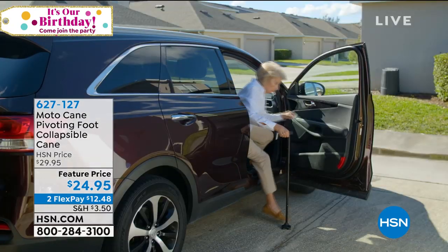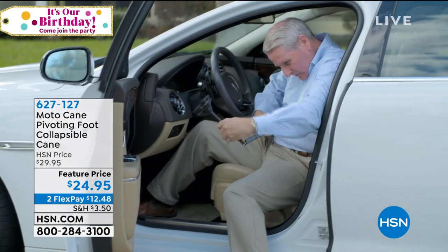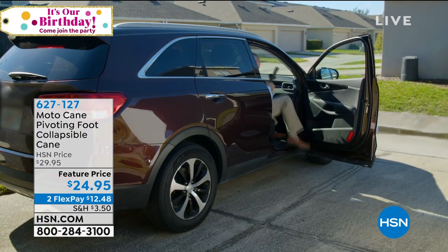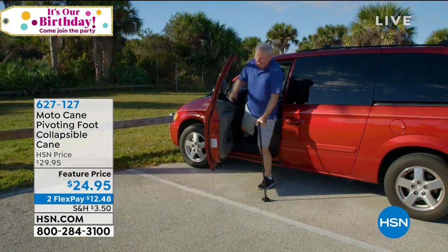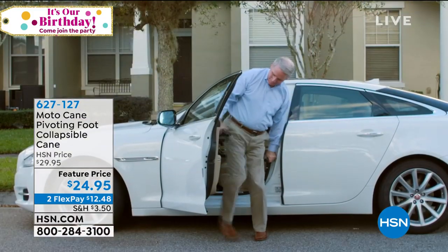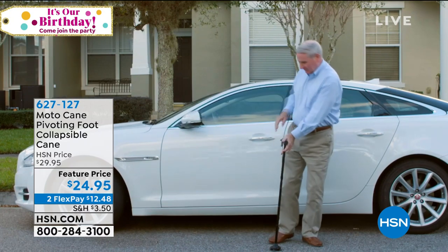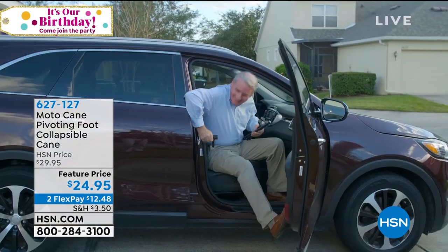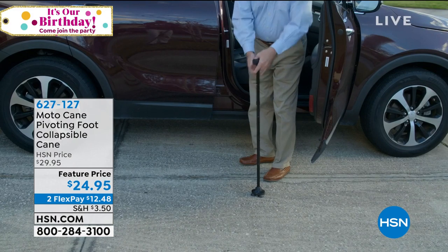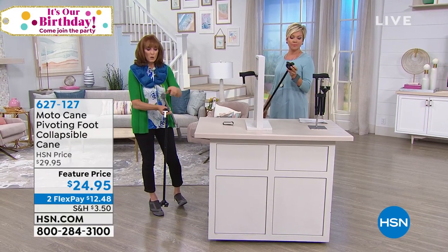There's nothing more valuable if you've got a family member getting up there in age with some mobility issues and just a little unsteady on their feet — or maybe you just got done with surgery and you're getting back to normal. It's item 627-127 and it's been a huge seller. Grandma and grandpa can't be left behind because a regular cane has only one point of contact and you just don't feel stable.